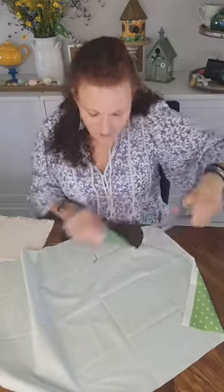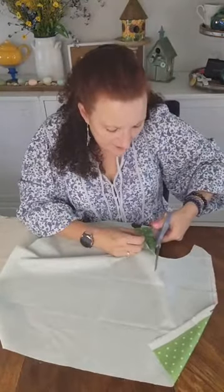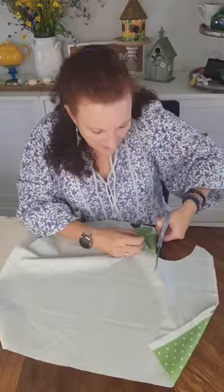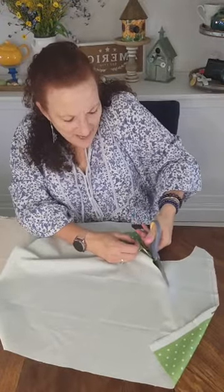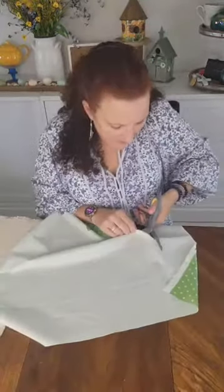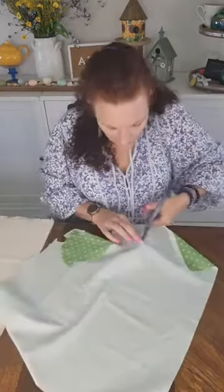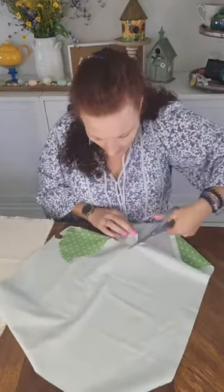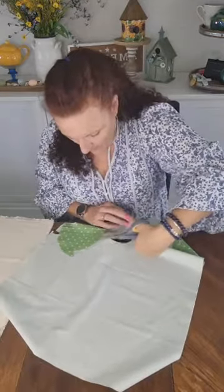There are so many bunny designs. I wanted to make sure it was a silhouette and not a real detailed rabbit, because I wouldn't have been able to cut that out of fabric. I kind of had an idea in mind as to what I wanted, and this came really close. I am just going to loosely cut around him so I don't have to worry about what I'm doing.